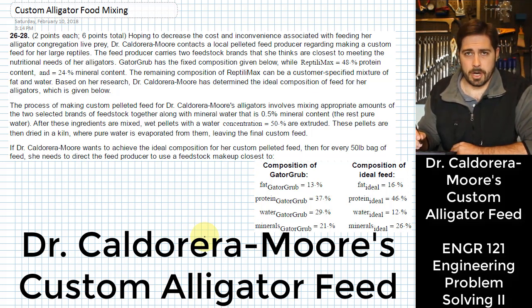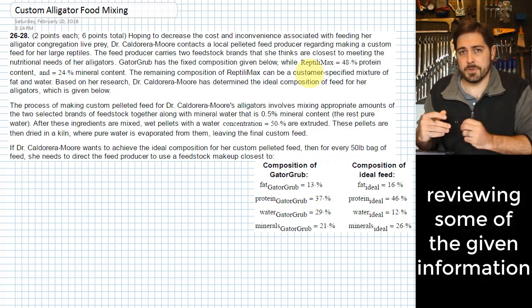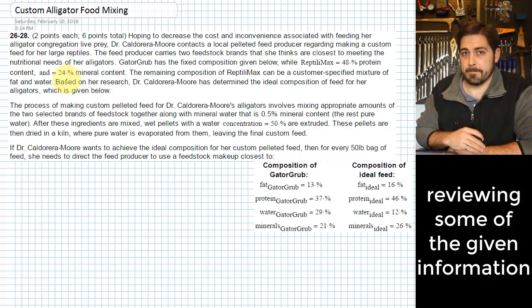We have two different options she can use as feedstocks to make this custom feed. One of them is Reptilimax — we're given some information about its content. The other one is Gator Grub, and its content is fully fixed. As for Reptilimax, it's always going to be 48% protein and 24% mineral content, but the fat and water percentages can be specified according to the user's wishes.